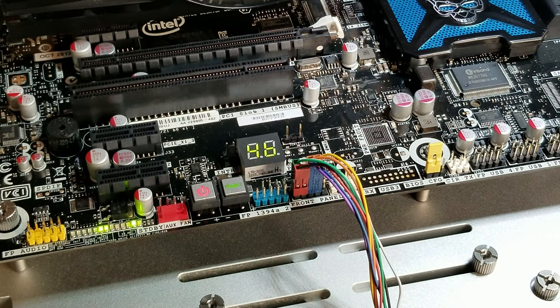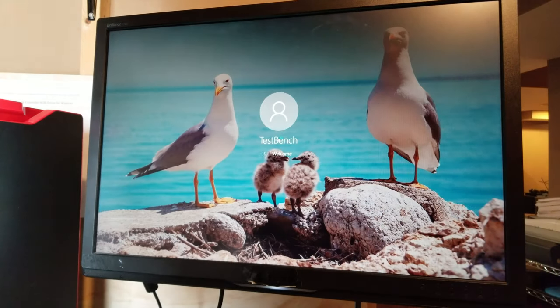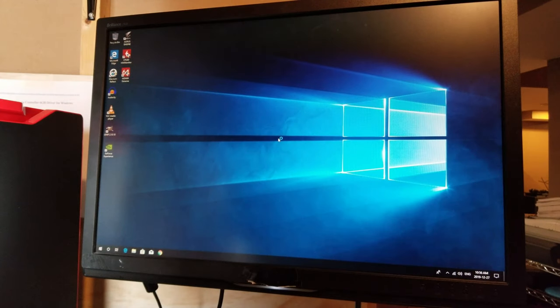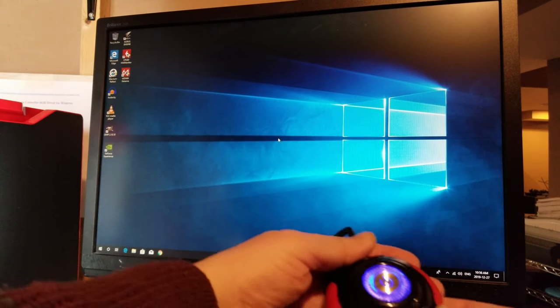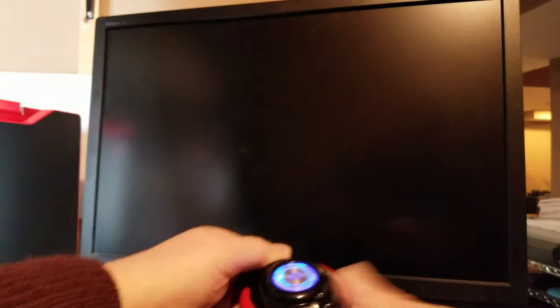Sorry about the background noise — that's the furnace running unfortunately. You can see it coming up. The only thing left to test is the reset button, so here's our button again. There's our reset button — we're gonna push it, and there we go. We're resetting our system.